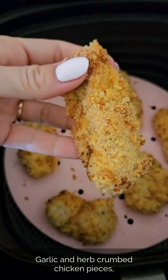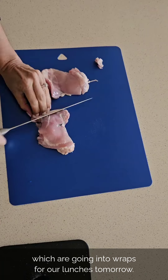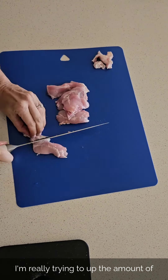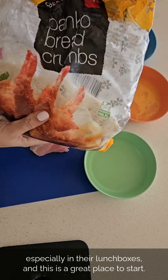You absolutely need to try these garlic and herb crumb chicken pieces, which I'm calling mini chicken schnitzels for my kids. They're going into wraps for our lunches tomorrow. I'm really trying to up the amount of protein that my kids are having right now, especially in their lunchboxes, and this is a great place to start.